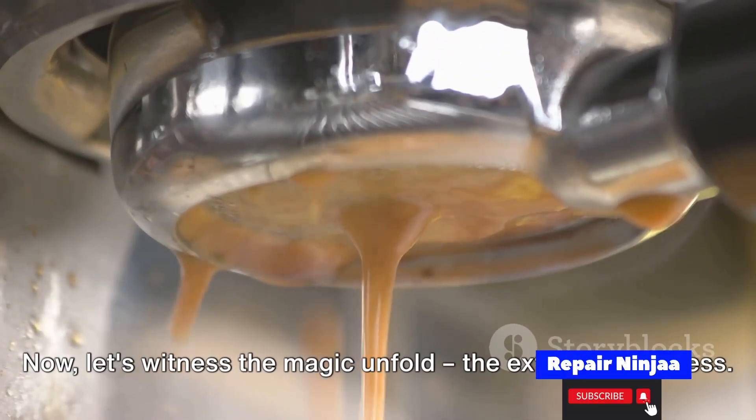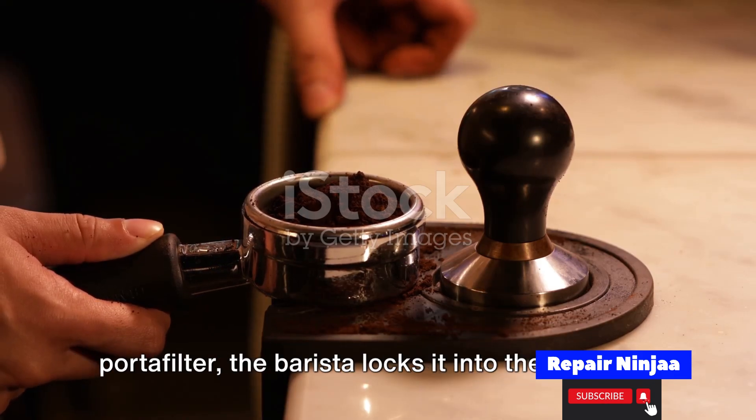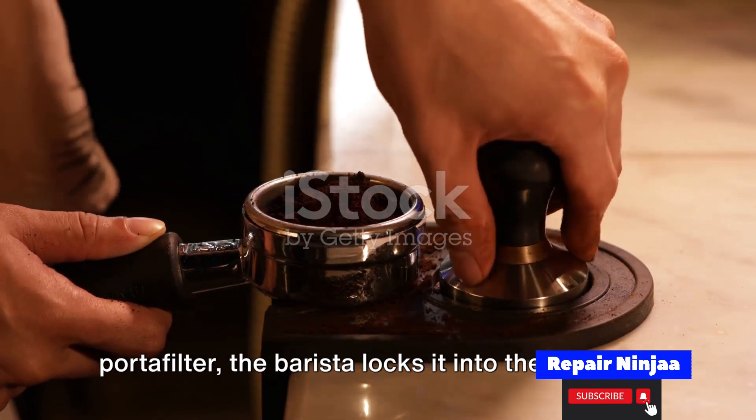Now let's witness the magic unfold — the extraction process. Once the coffee grounds are securely tamped in the portafilter, the barista locks it into the machine.